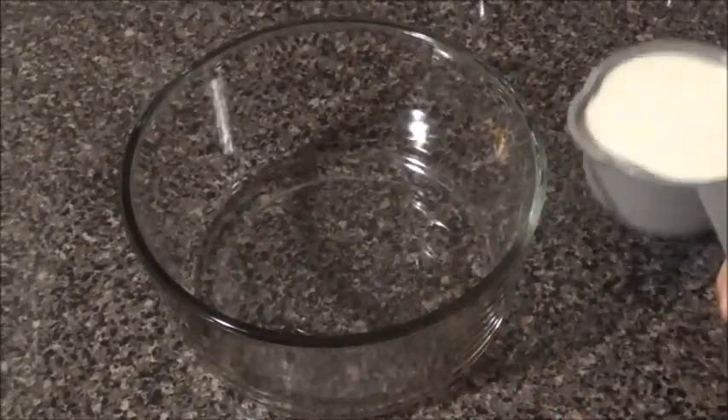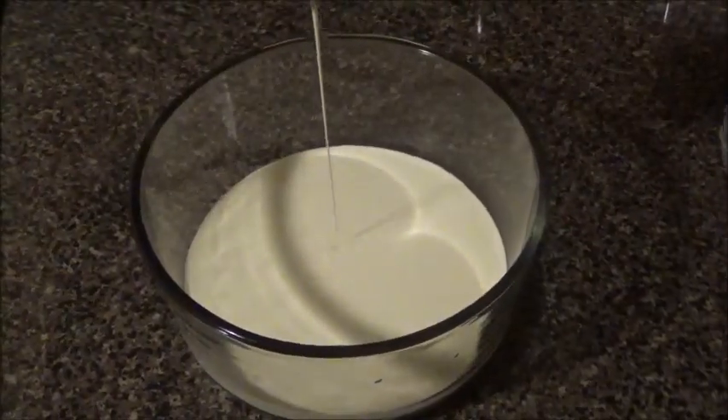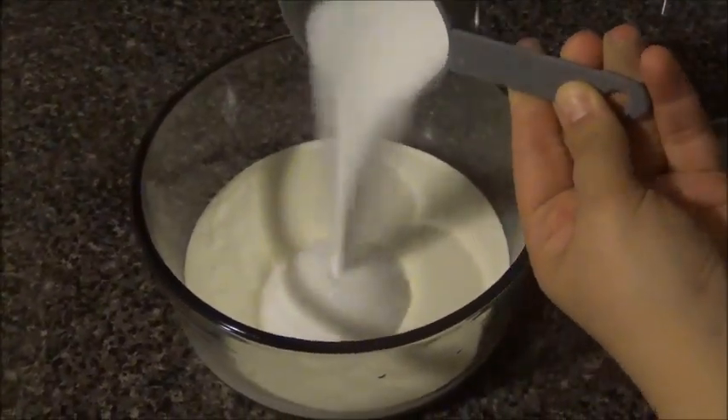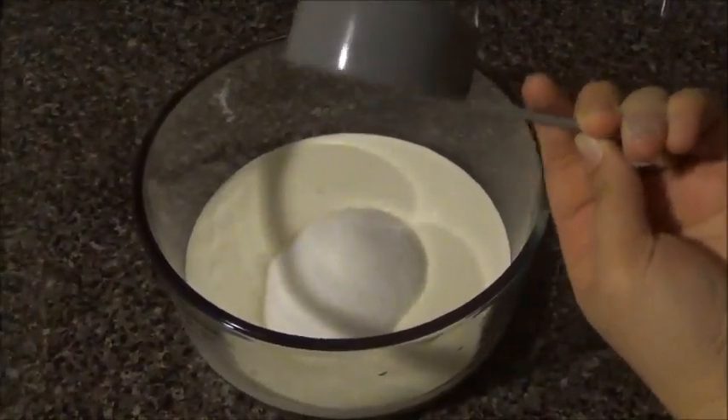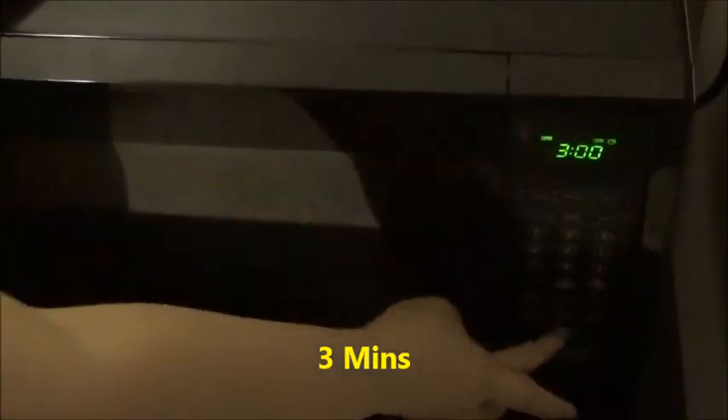First thing: in a bowl you're going to add the whipping cream, and at the same time you're going to add the sugar. You don't have to stir this because I'm going to place this in a microwave. Place this in your microwave and set it for 3 minutes and start.